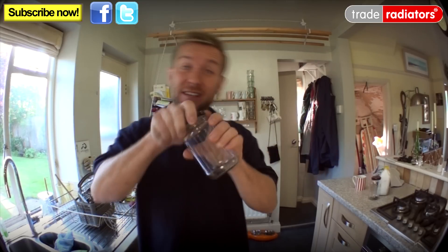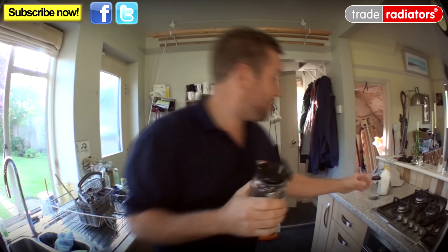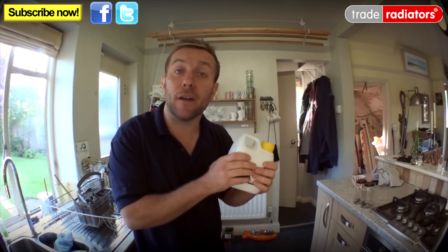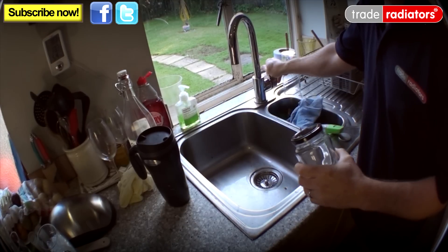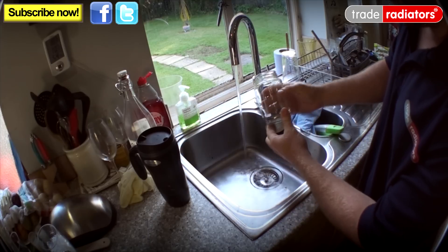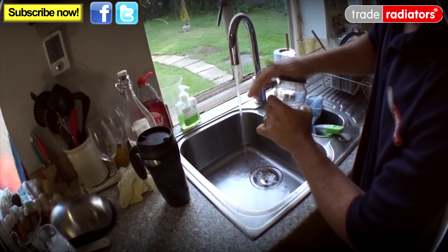Basically, we've got two jars and inside each one of these jars we have a load of nails. Both jars have got an equal amount of nails in them. We're going to fill up one of the jars with the diluted inhibitor and the other jar with just water. So let's do the easy one first — cold water from the mains tap — and we're going to fill it up just about halfway. And there's number one.